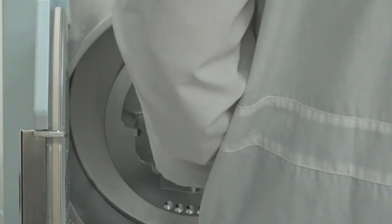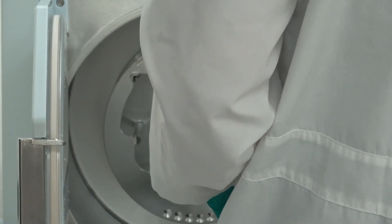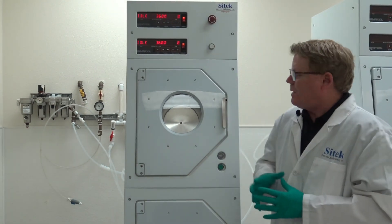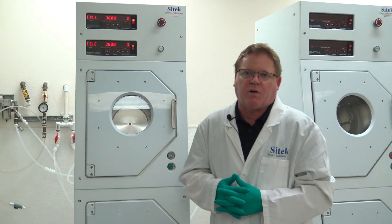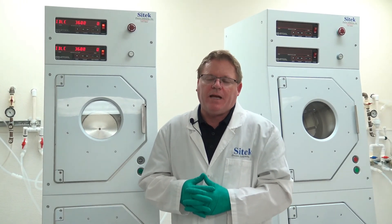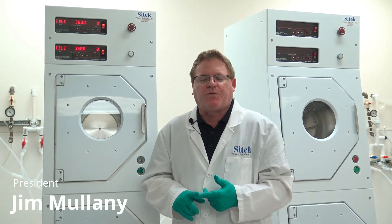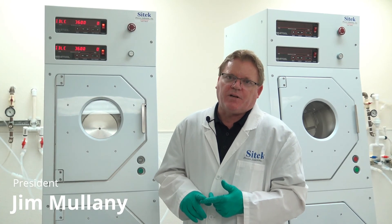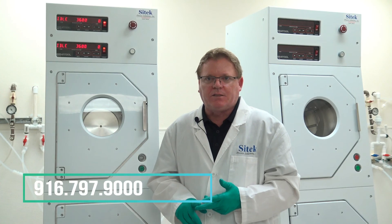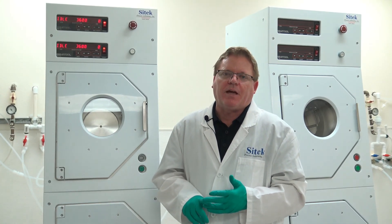That will conclude this video source inspection of two Semi-Tool 8300 fully remanufactured spin rinse dryers. Today is Thursday, March 8th, 2018. My name is Jim Mullaney from SciTech Process Solutions. Feel free to call us at 916-797-9000 for all of your Semi-Tool refurbishment needs, tool needs, and spare parts. Thank you and have a great day.